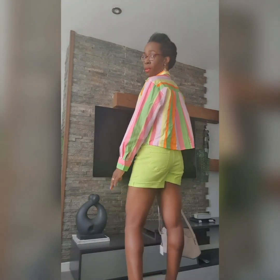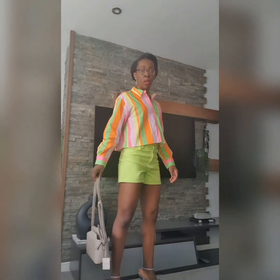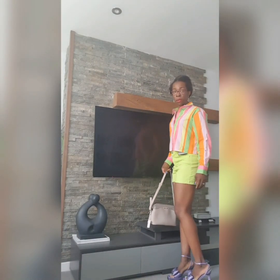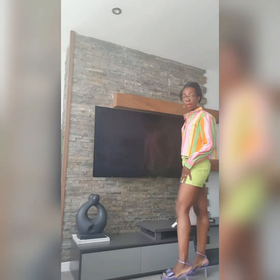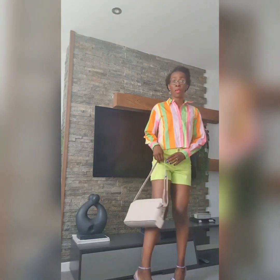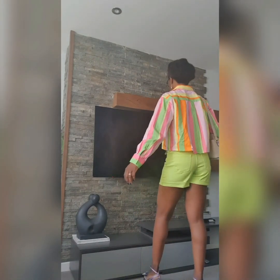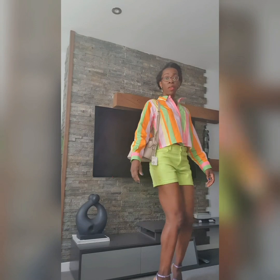We've got this Technicolour shirt, the denim shorts — Lineroom denim shorts — and the Public Desire heels to go with. Just making sure you can see them because they are beautiful. You've got the bag to go with as well. And this is the whole outfit, what it's looking like.